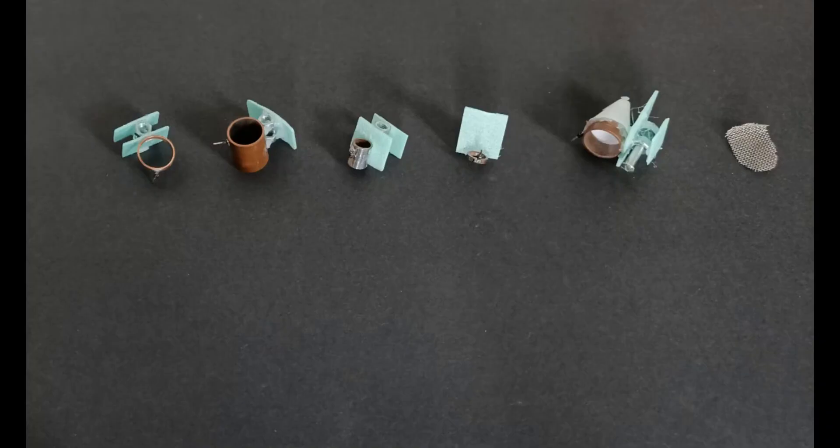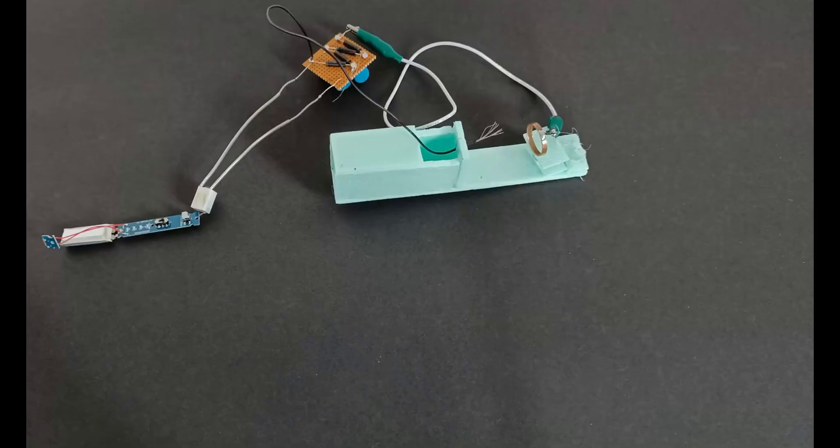For those of you who are new to the channel, let me give you a quick rundown of what ion propulsion is all about. Instead of relying on traditional fuel, this type of engine uses ionized particles to create thrust. It's a fascinating technology, and the fact that we're able to experiment with it in a DIY setting is super exciting. What we're doing here is testing different nozzle designs to find out which one gives us the most efficient and powerful thrust.